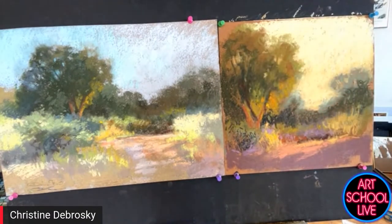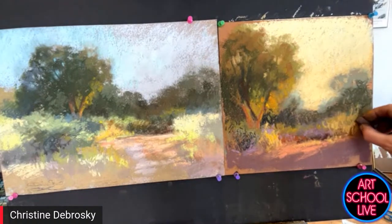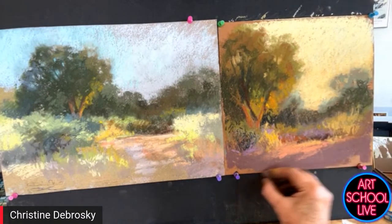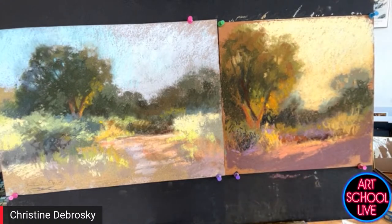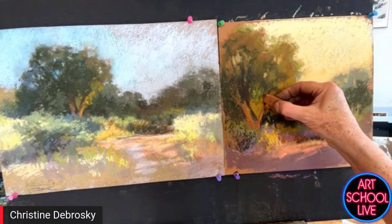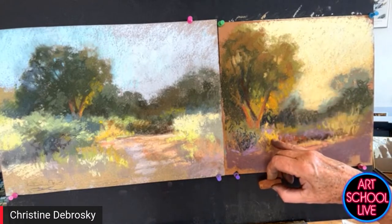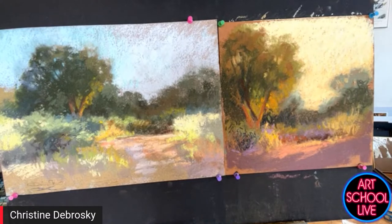This is pretty close to where I wanted it to get. I'm going to step back for just a minute and take a look — stepping back is key. People were saying they can't vote yet because it's not ready. So now: left or right, your personal preference. Which one do you like best? Go in the comments right now — left or right.